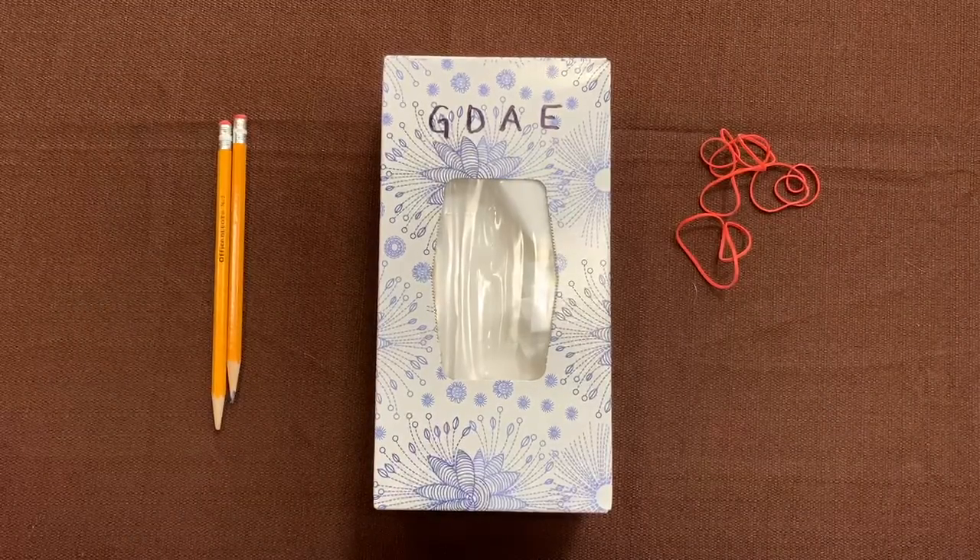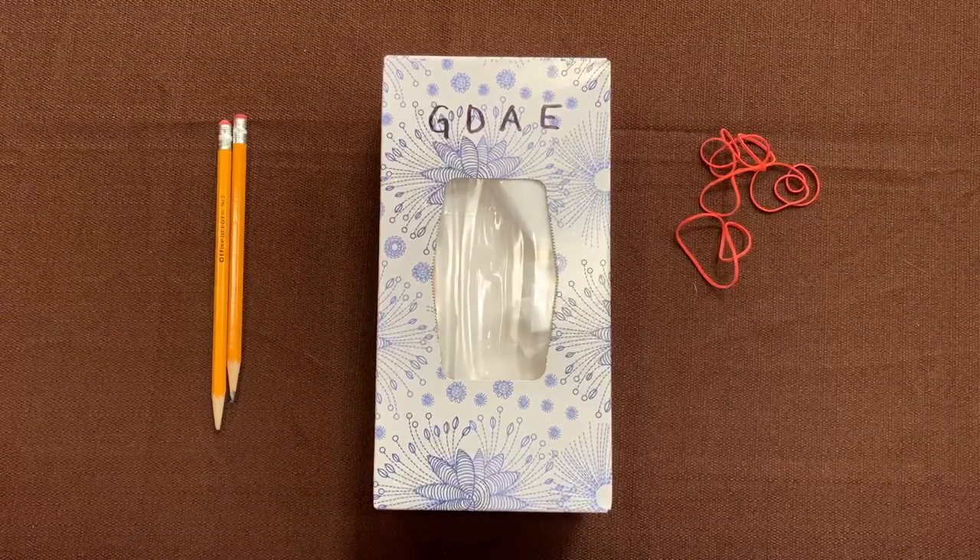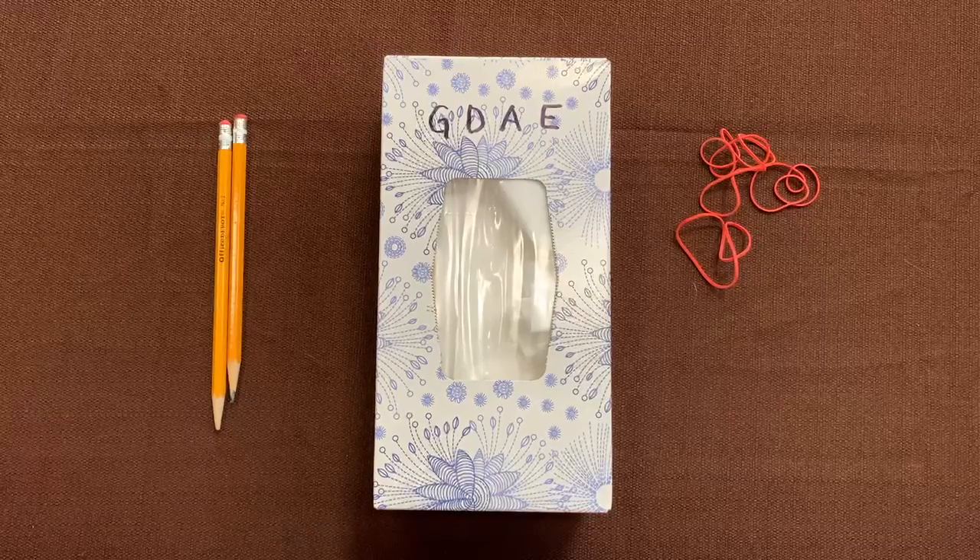Hello, our pack. We are making box violins today. In order to make a box violin,